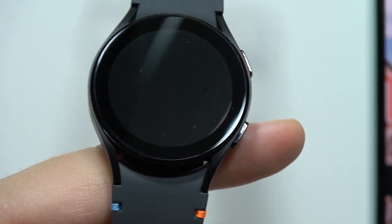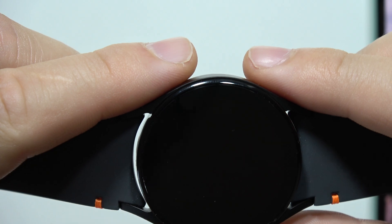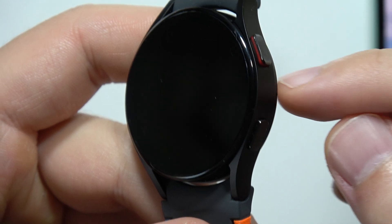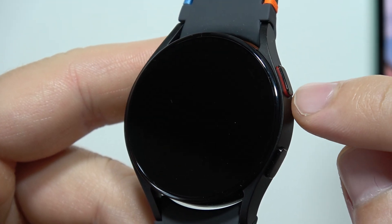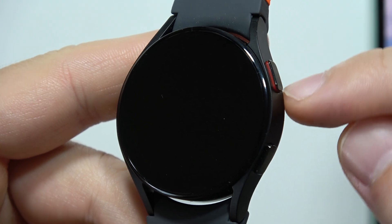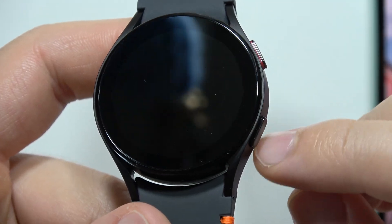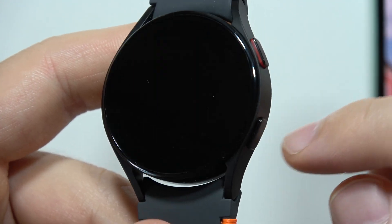My watch is fully original — I just ordered this from the official Samsung website. First, let's start from the buttons. On the buttons we can actually find the difference. As you can see, the home button in my black version has this red frame, but the down button is completely black.